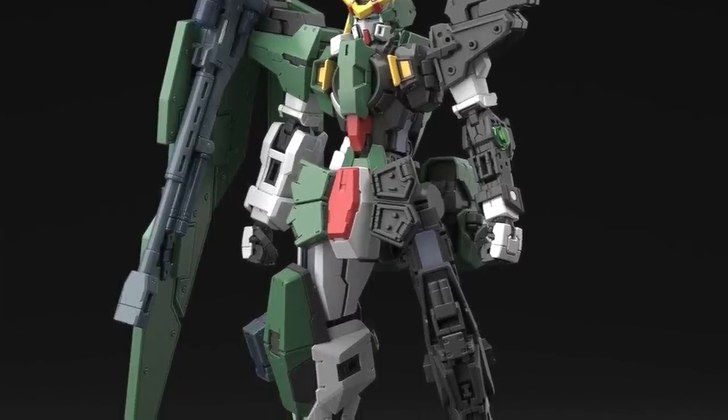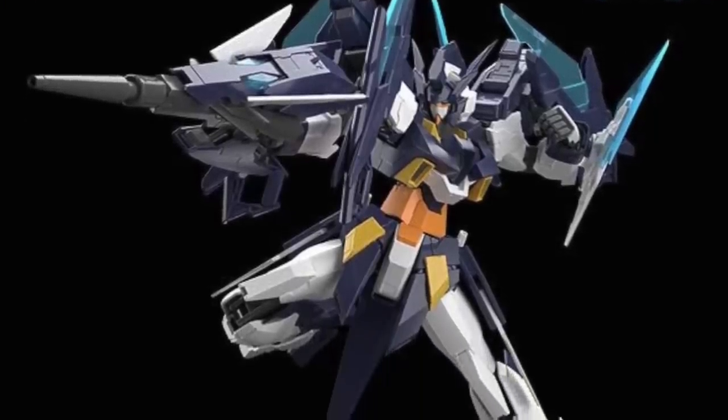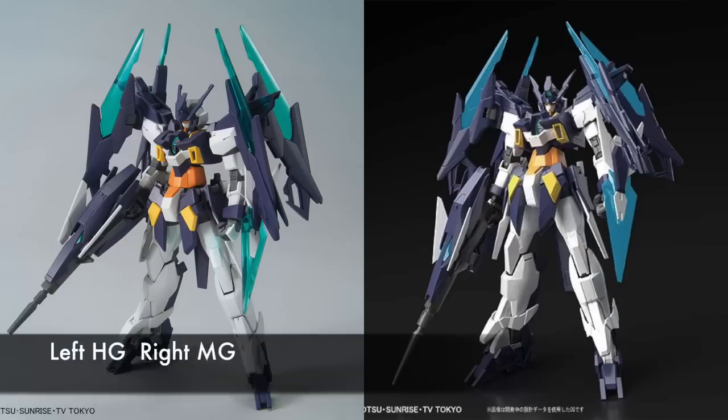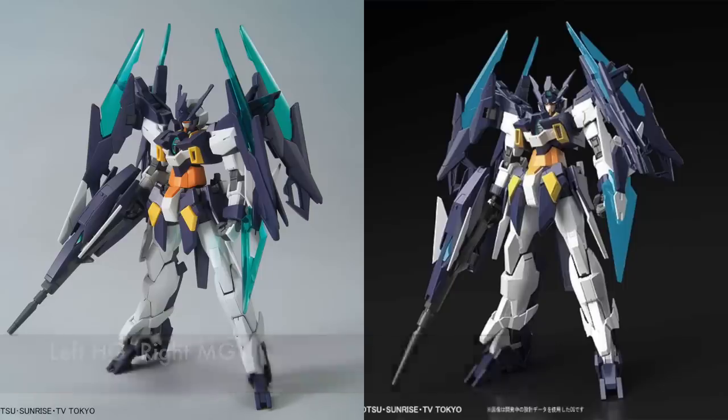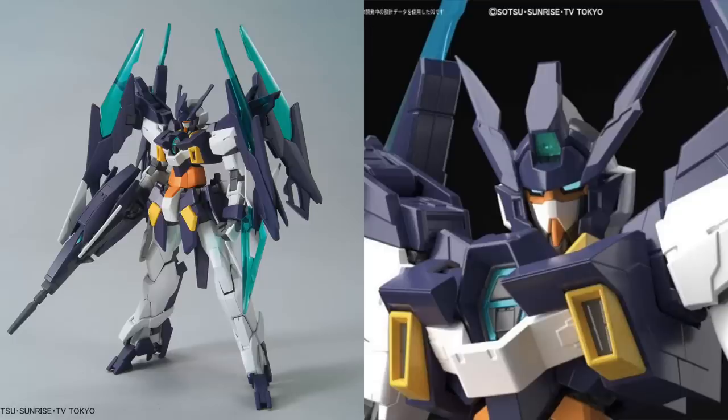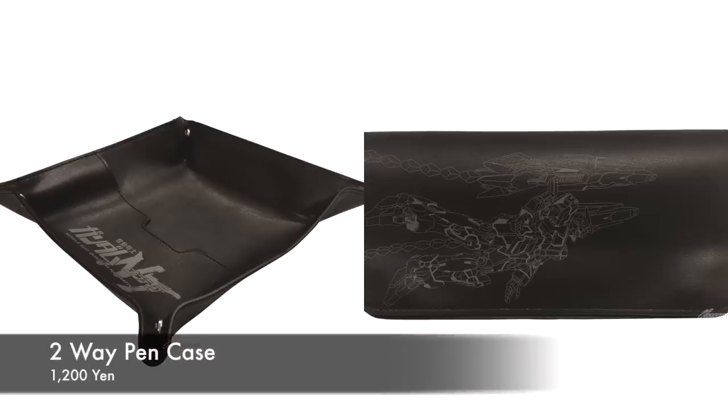The Master Grade Gundam H2 is definitely out — not a big surprise, as we knew this was coming given they already have the mold from the previous H2, so not much of a cost for Bandai. If you look at the comparison between the Master Grade and the High Grade which we built earlier this year, the clear parts used in the Master Grade are blue instead of green as in the High Grade. That's quite an interesting choice to change the colors of the clear parts. The Master Grade looks almost identical to the High Grade, but in terms of proportions it definitely looks a lot better.